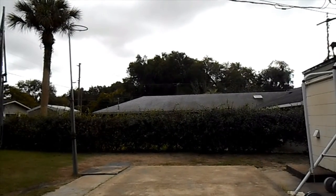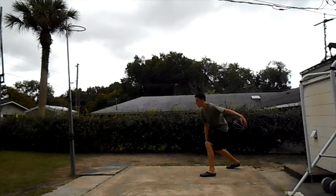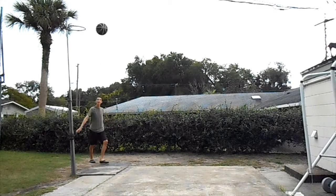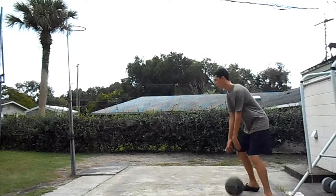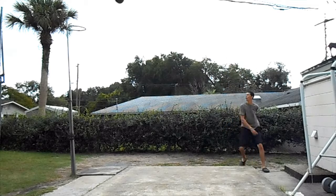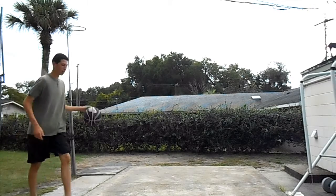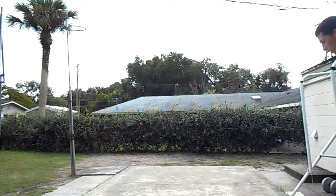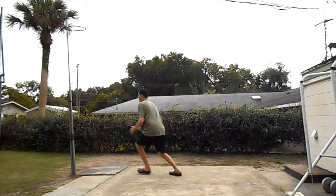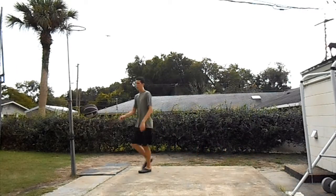This might be my new angle, I don't know. That was a sloppy feel. Man, you hurt that ball with that.